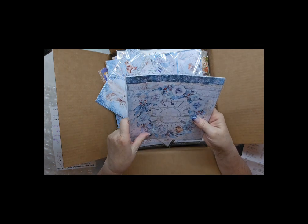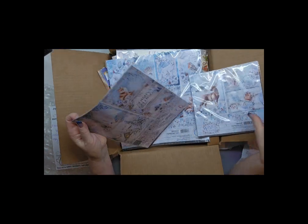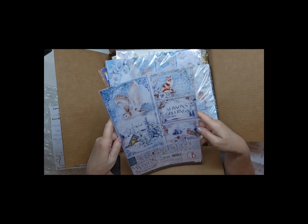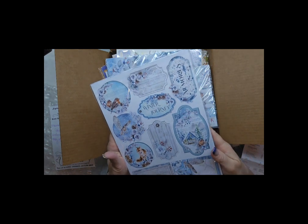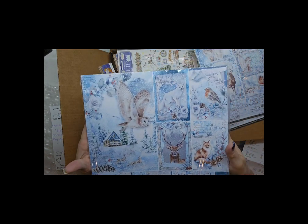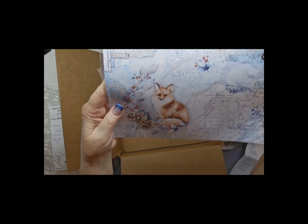Oh my gosh, it is October 8th and I wanted to do another set of fall cards, but I might have to skip right to this stuff. And then there's this Creative Pad A4 — you can just see how beautiful it is. And look at those cut-aparts! Oh my goodness, look at those images — you can see how watercolor looking they are. I really love that.